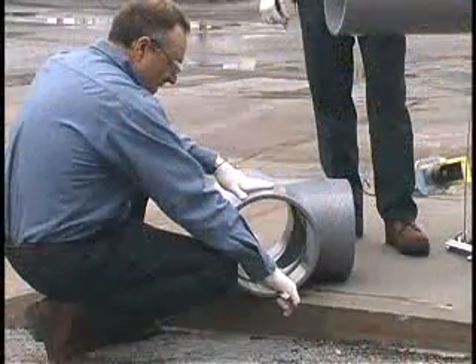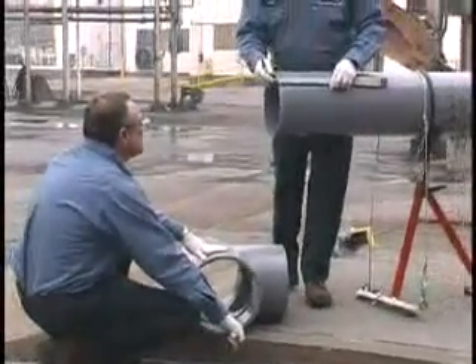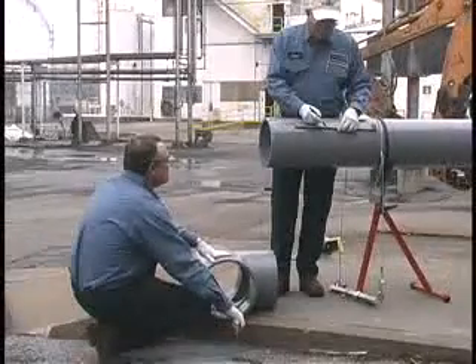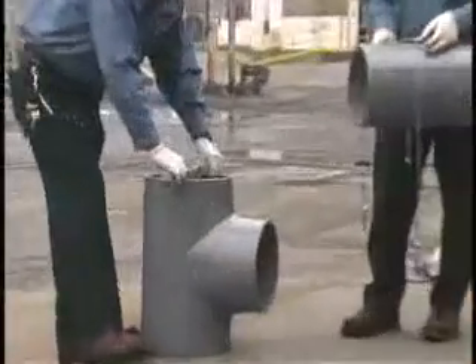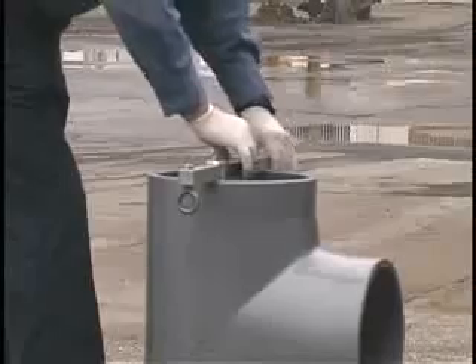Measure the fitting socket length and mark this distance on the pipe OD. To ensure the fitting has been fully inserted, add a couple of inches to this distance and make a second check mark on the pipe, as the primer and cement will remove the first mark. A mechanical pipe joining device should be used to ensure that the pipe is fully bottomed out in the fitting socket or pipe bell.